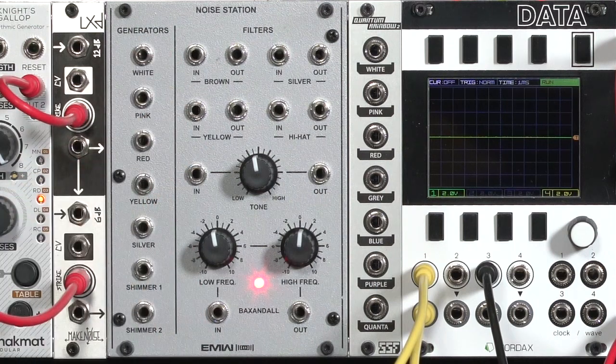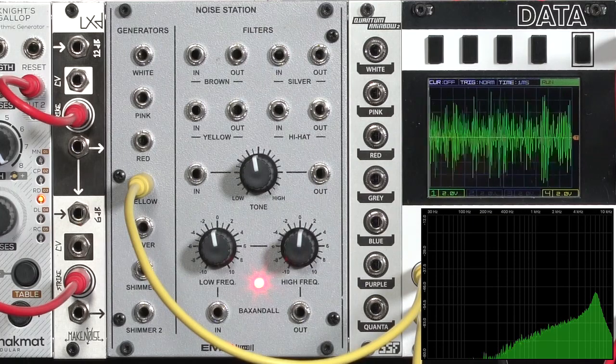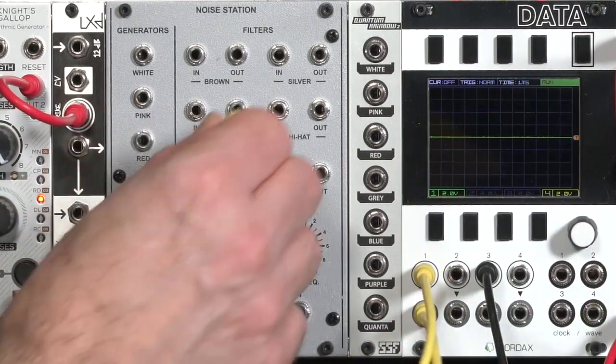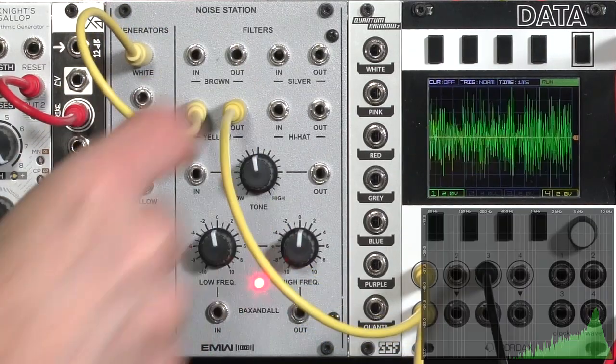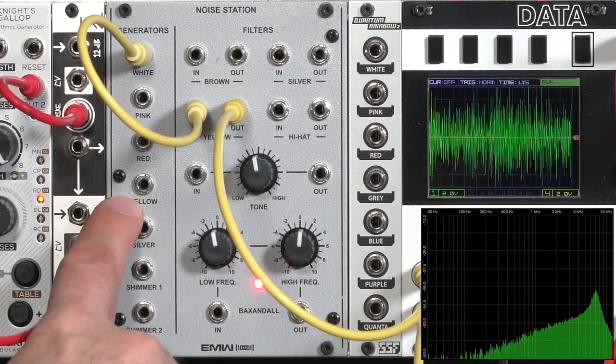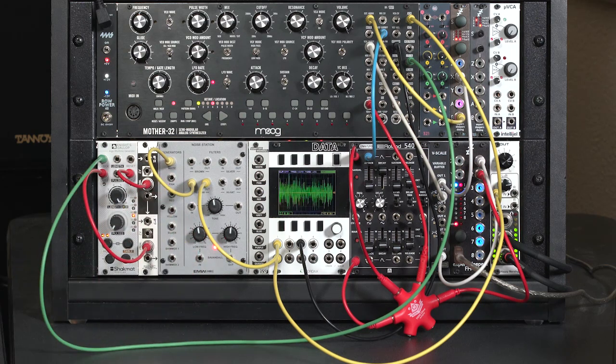In addition to the preset colors of noise, the EMWM noise station also has a series of filters. Just to give an example of what they're all about, let's pick a name we already see over here, like silver or yellow. Yellow noise, as you remember, has that particular resonant peak at 7k. If I take the output of the yellow filter and run white noise into it, the output is the exact same as using the yellow noise source here, maybe with a little bit more low frequencies. So in other words, you can take another sound you create on your synth, another percussion sound, etc., run it through these filters and get the same general flavors of tones as the noise station is giving you if you just fed white noise through it.